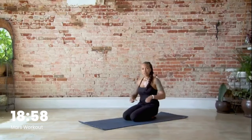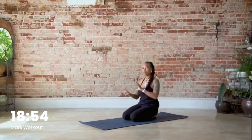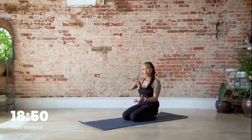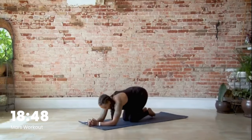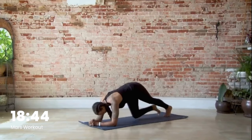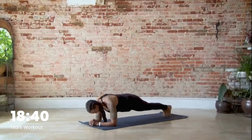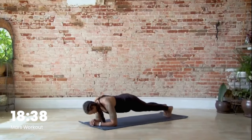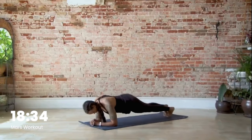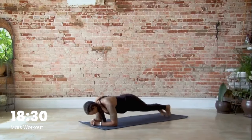Now we're going to start moving into the core. Come onto your forearms and we're going to do hip-dip side to side. Pull the belly button in and dip from one hip to the other. You have six per side — twelve total. Here we go: one, two, three, four, five, six, seven.